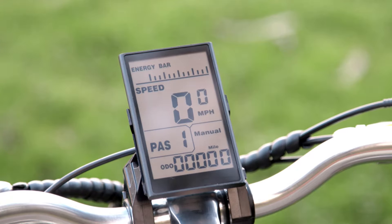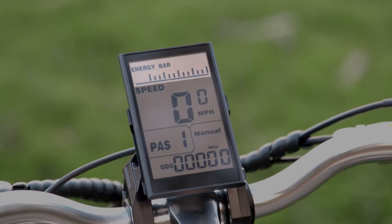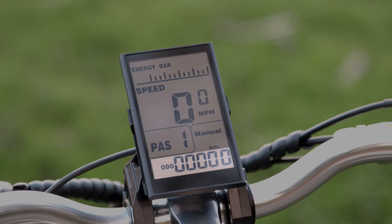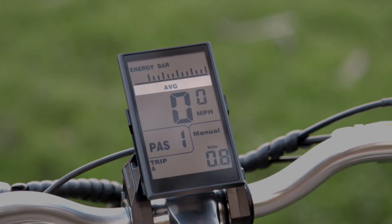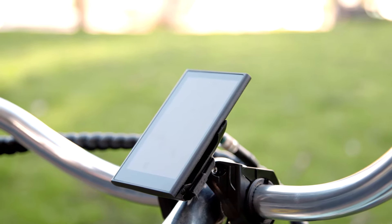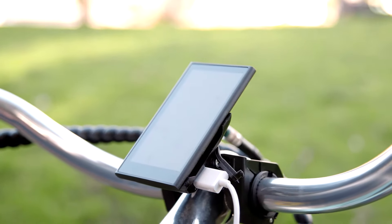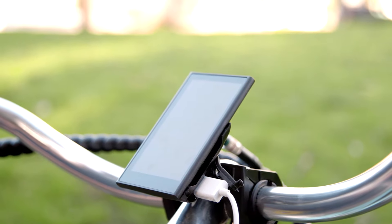The display shows useful riding information such as battery level, speed, and assist level. It also has several other features such as odometer, trip meter, and current and max speed. Another cool feature of the display is the built-in USB port so you can charge your phone, speaker, or any other USB-powered device.